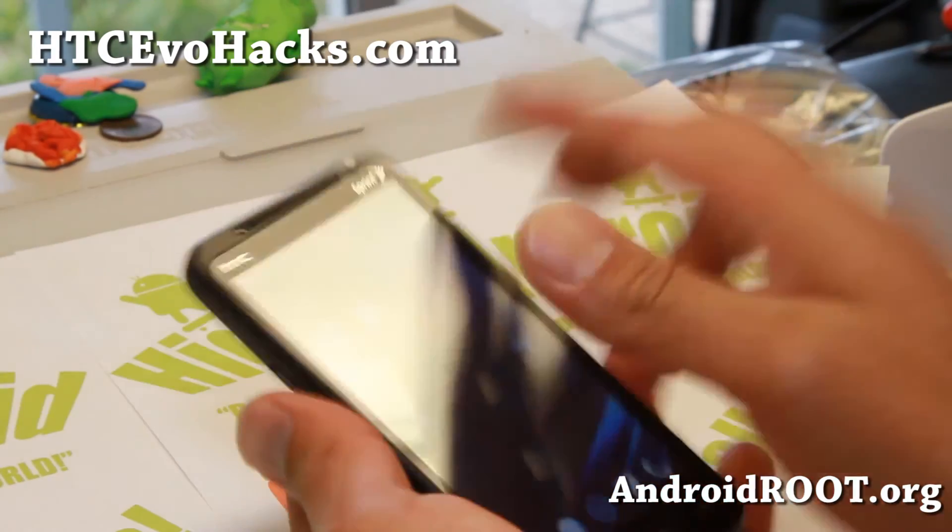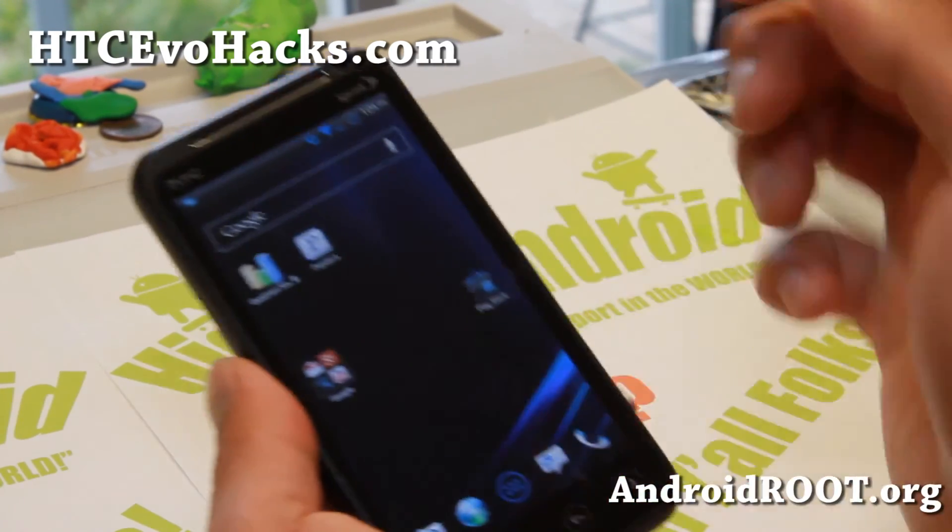And yeah, if you're on YouTube please hit that like button and the subscribe button. I will see you guys soon.